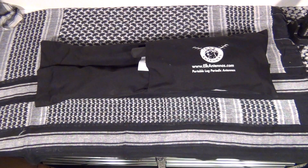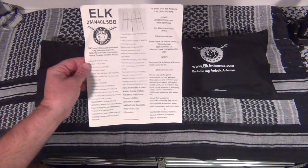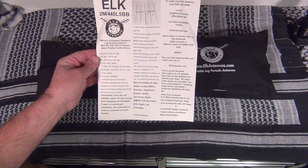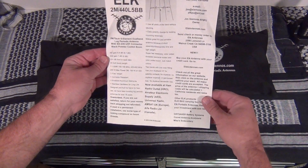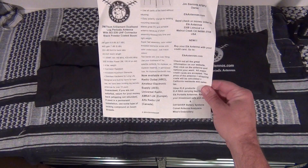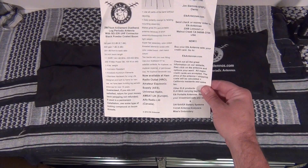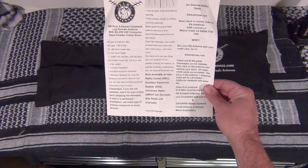What I've got here is the Elk antenna. It's a 2 meter 440 L5 BB. This particular model — the BB signifies that it's powder coated. Now according to the instruction sheet, the 2 meter side has a 6.6 dB gain, and 440 has a gain of 7 dB. On 2 meter it'll take 200 watts, 100 watts on 440, and it is very lightweight at 1.4 pounds.